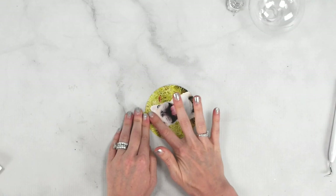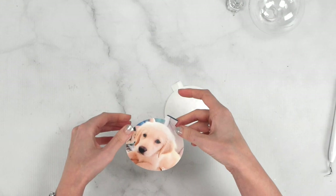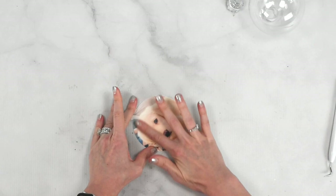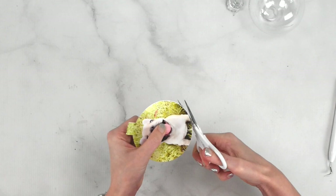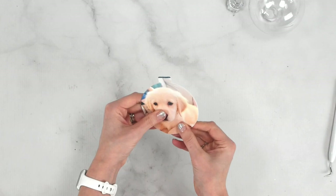Flip the acetate over and do the same thing on the back so it's double-sided — that way no matter which direction you look at the ornament there's a photo. Line it up right at the top crown of the ornament piece and let it fall into place, then smooth it out. If there's any slight overhang, don't worry — grab your detail scissors and trim just a tiny bit. You won't be able to tell it was trimmed by hand once it's inside the ornament.